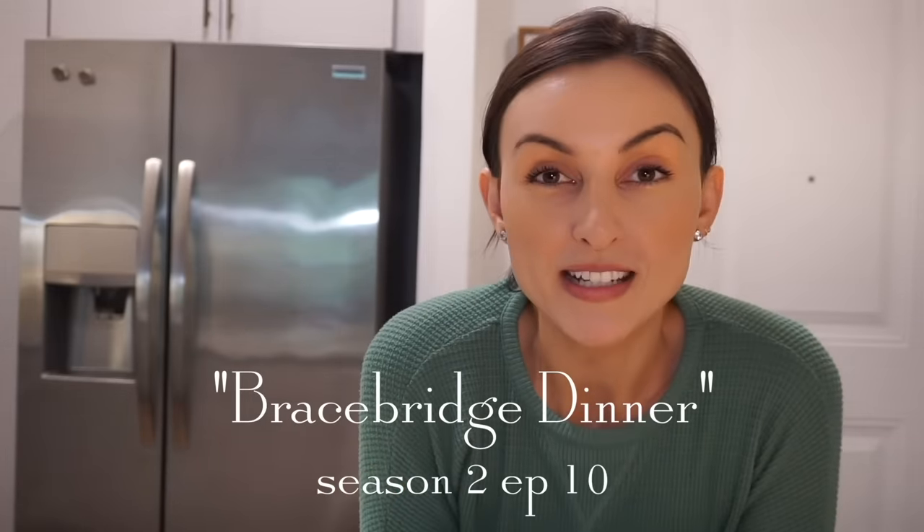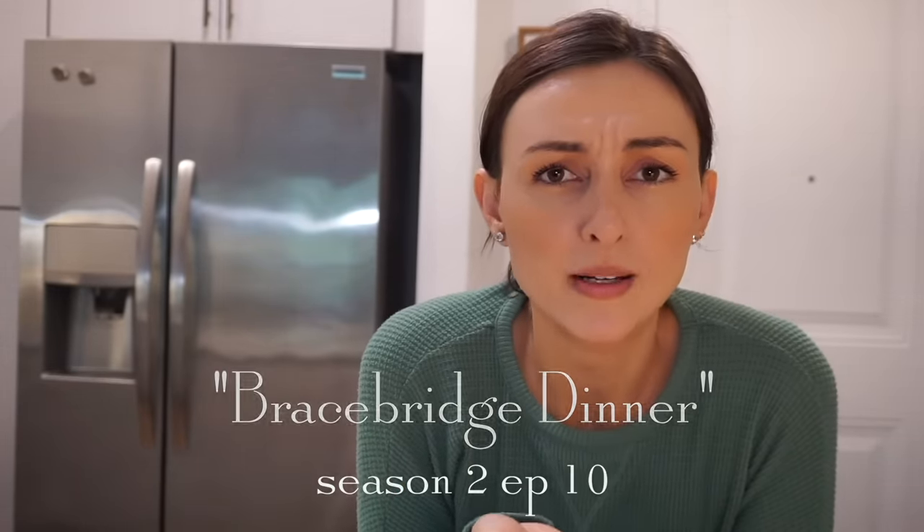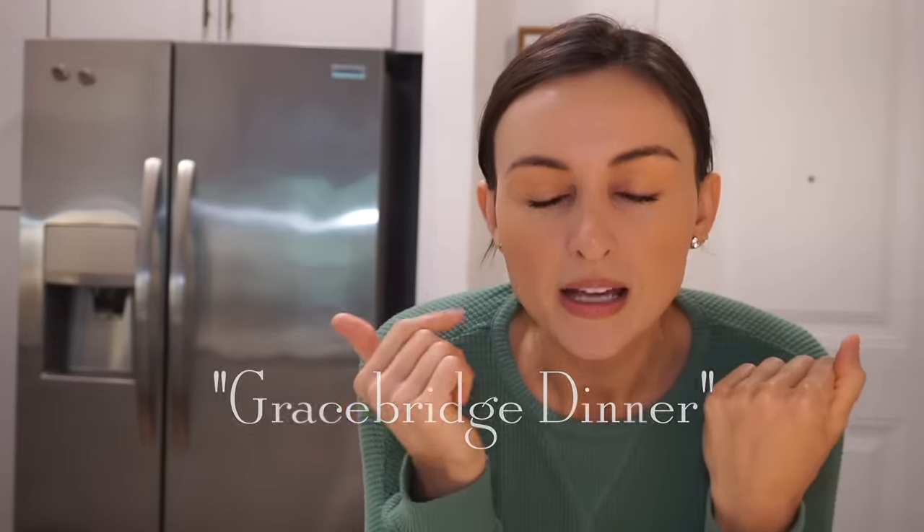I just got done filming some pictures for my blog — this is for a butternut squash soup recipe, and by the time you're watching this video it will be up and you can make this recipe along with me. I made this butternut squash soup because of the Bracebridge dinner. In my research for this video I realized I'd been calling it the Gracebridge dinner — it's the Bracebridge dinner. It's the episode where they were supposed to have a big event at the inn, it got canceled, so they invited all their friends from Stars Hollow to have a big dinner party, and one of the things they made was butternut squash soup.